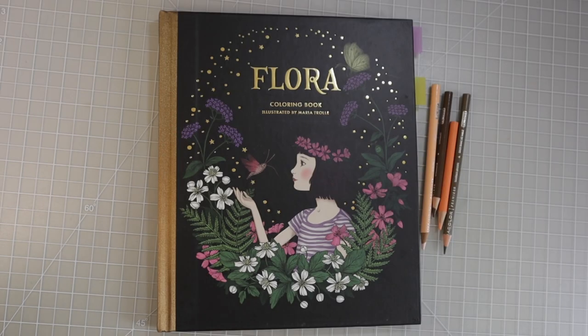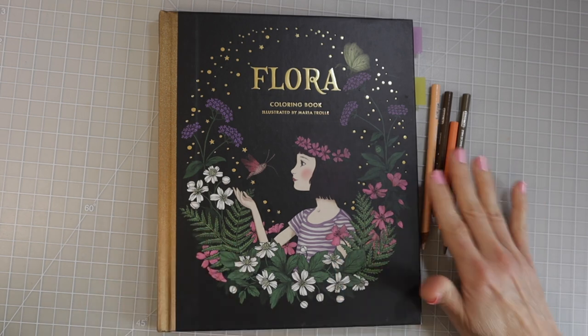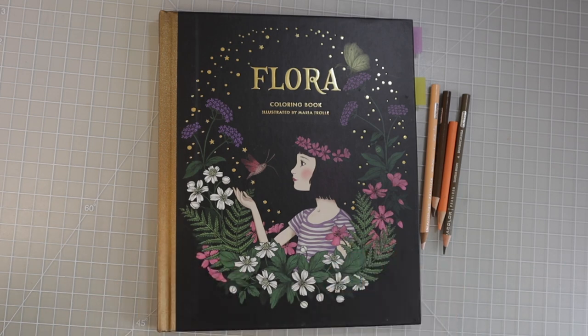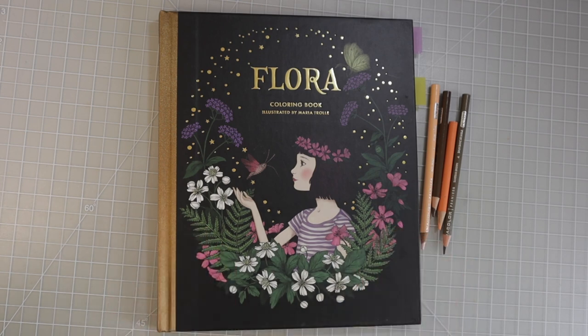Hi everyone, welcome back to another video. Today I have Flora by Maria Trolle and I've got some Prismacolors. I've been working on a page in this coloring book — it was actually a page that I did a tutorial on for the basics of highlighting, shading, and shadows.